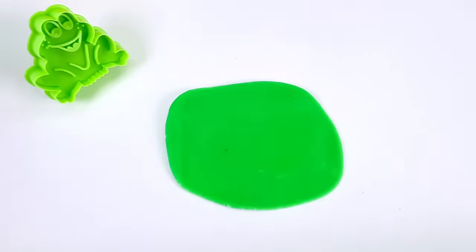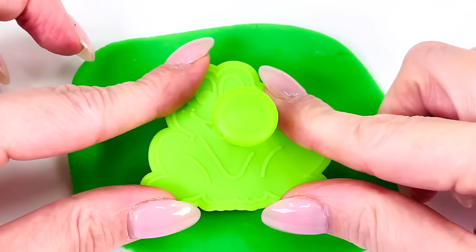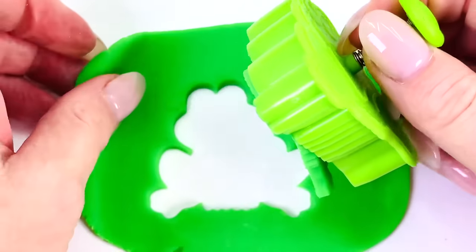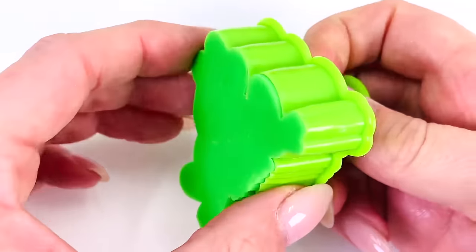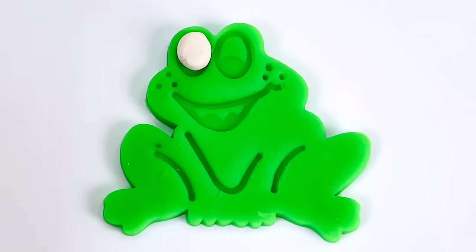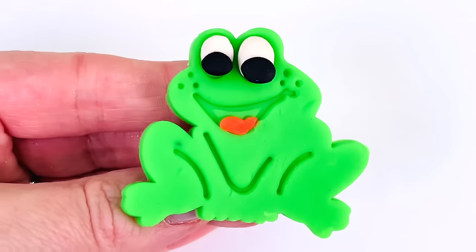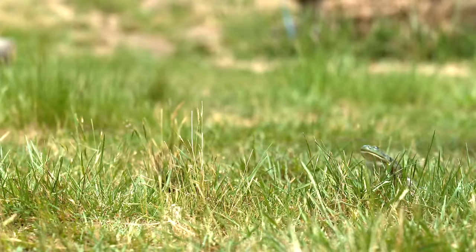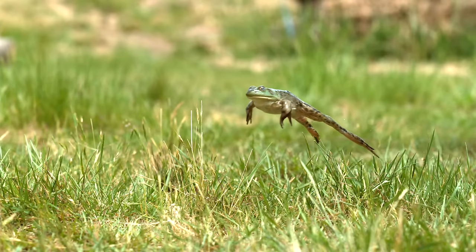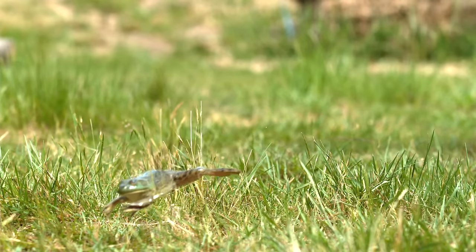Roll the dough out really flat. I'll get my frog cutter and place it in the middle again. Pushing it down, pressing the button. And let's take a look at what we've made. We made a happy frog. We'll give it two eyes and a red tongue. We made a green frog. Frogs have really strong legs. It can help them jump long distances. Look how far this frog can jump. Amazing. Well done, little frog.